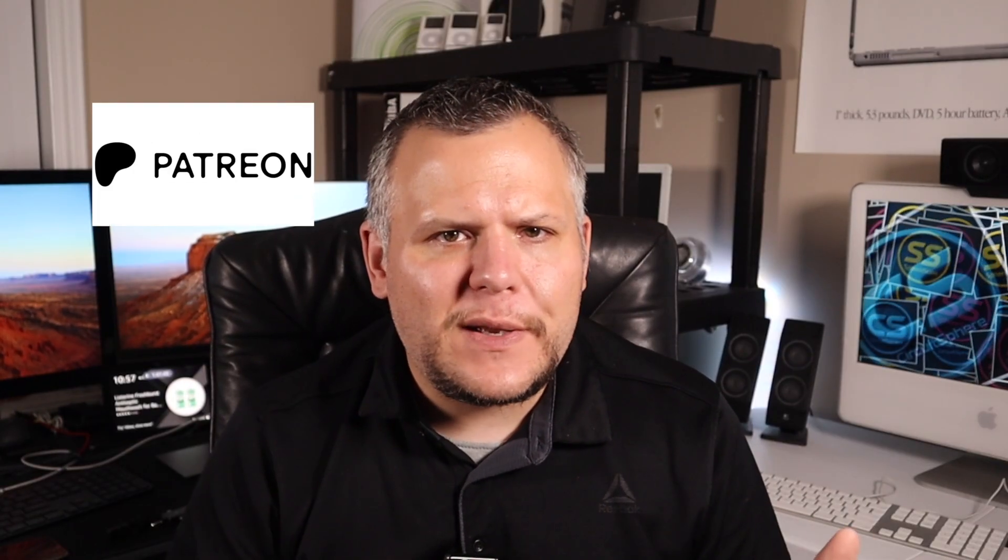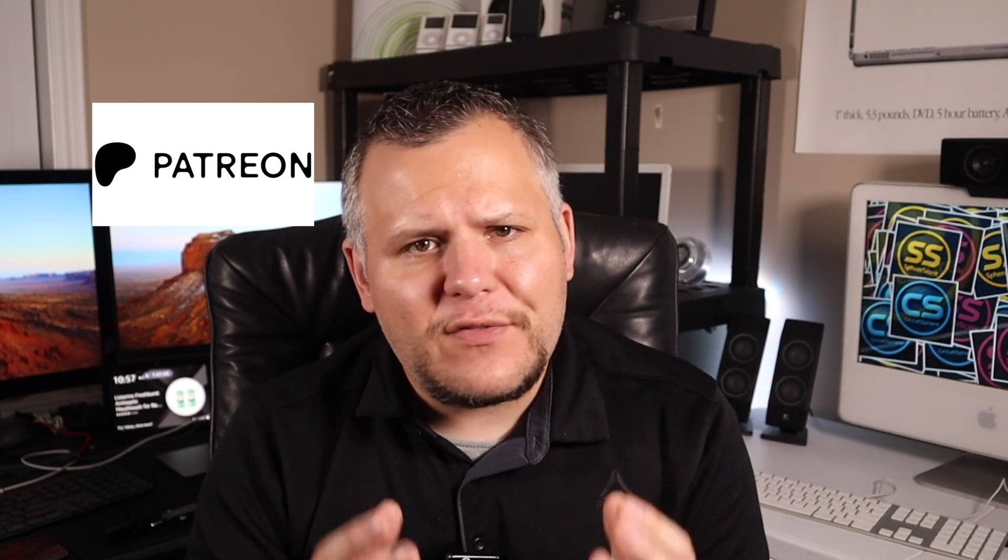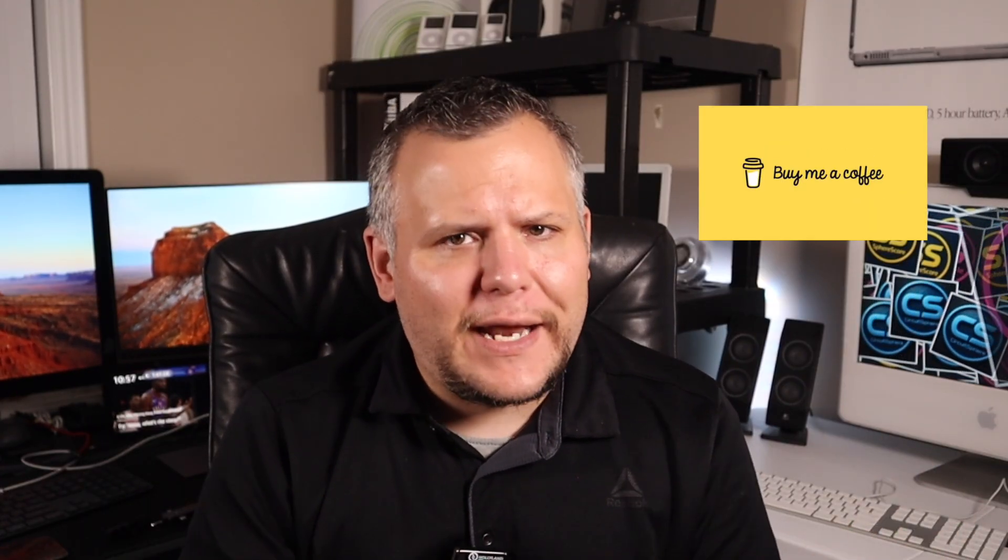If you're enjoying the content here on Circuitsphere and want to help support the channel, I've set up a Patreon where you can chip in with a small monthly pledge. It really helps me keep creating the videos you love. And if a monthly commitment isn't your thing, you can also make a one-time contribution through Buy Me A Coffee. Links to both are in the description below.